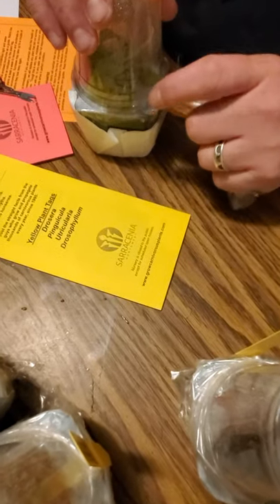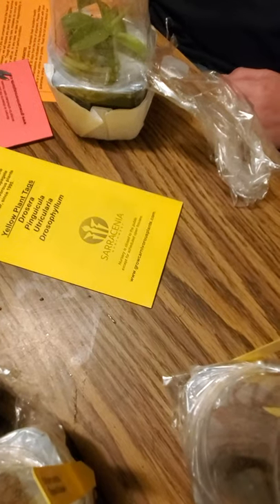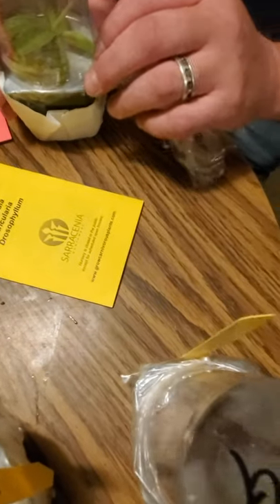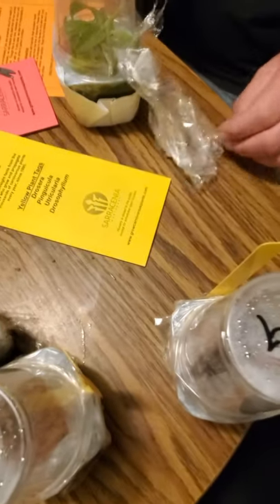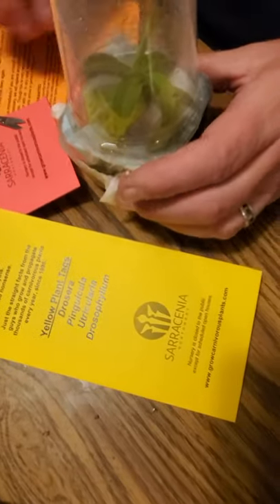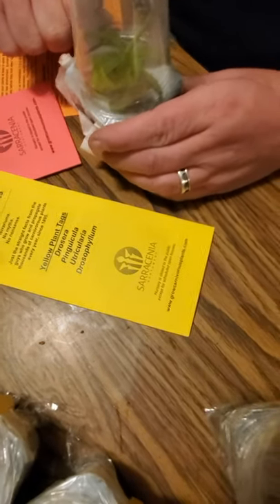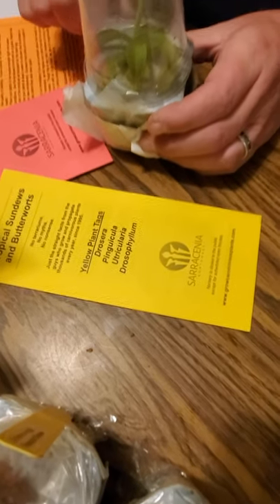Are you repotting them tonight? I'm not going to repot it for a while, probably. These guys use the same stuff I use, and I know they use water that's good for it — not like Lowe's where they use whatever water they have coming out of the spigot. Nice, didn't hit the plant.